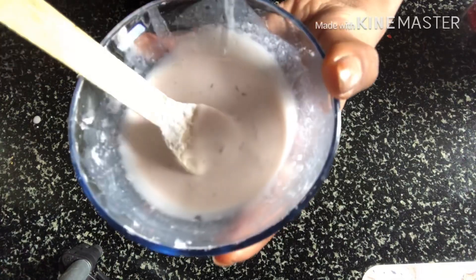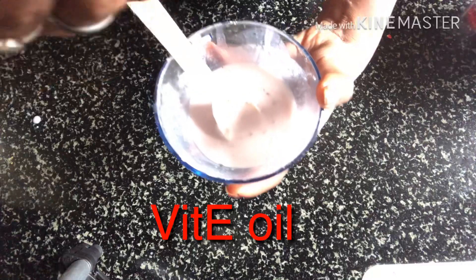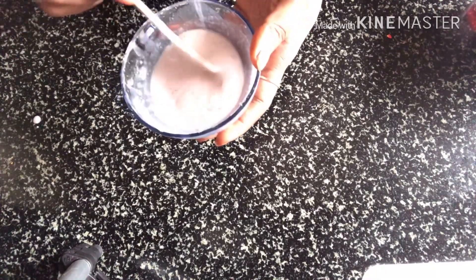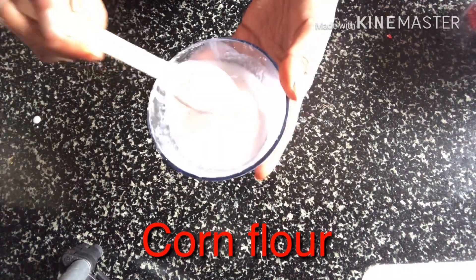I will add 2-3 drops of vitamin E oil. I will add aloe vera gel — half a tablespoon — and 1-2 tablespoons of olive oil. Next, I will add corn flour. We use corn flour, which gives a thick consistency.